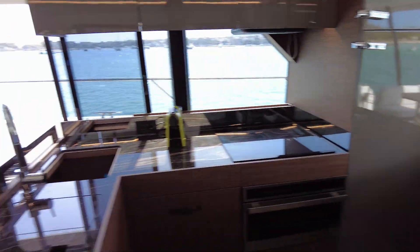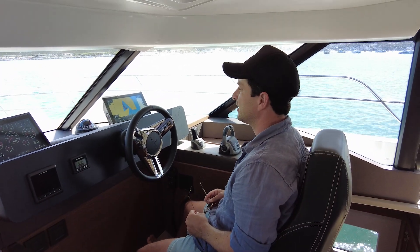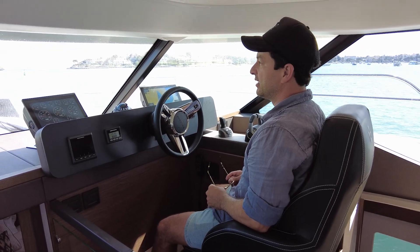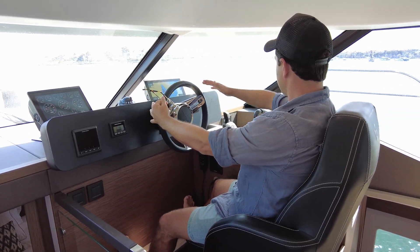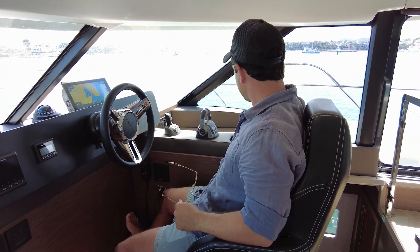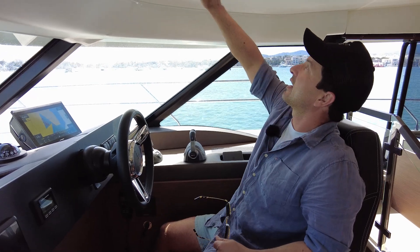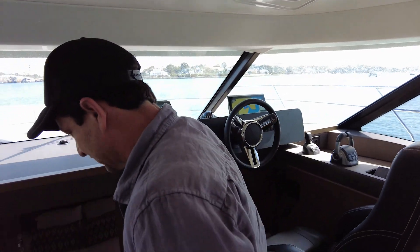Let's check out this lower helm. I haven't driven from this helm. That furniture gets in your eyeline so I'm not sure about that, but if you were on passage and not manoeuvring in the harbour it doesn't really matter because you have the option to go to the other helm. Driving like this — a little bit race car-y. Throttle. Yeah, it's doable. I see what they're doing — they're using the available amount of space to the best of their abilities. I'd be fine doing a long passage sitting in here. You've got air conditioning, I'm comfortable, I'm out of the sun.